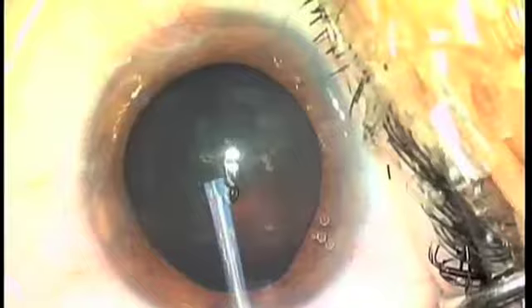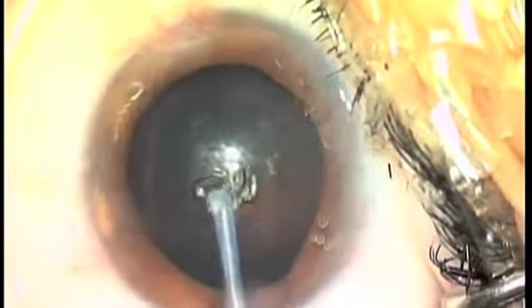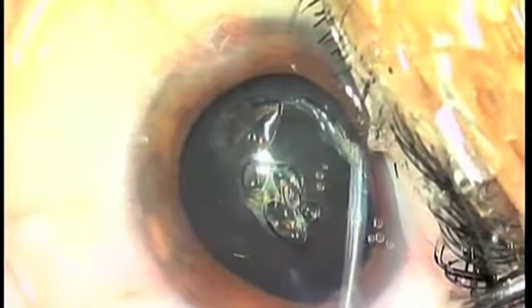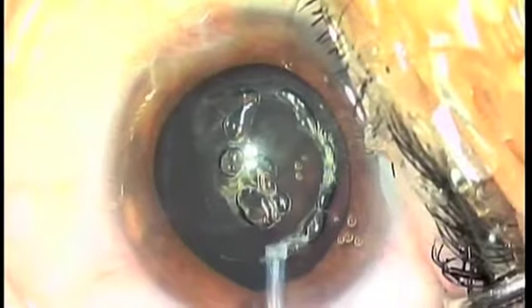This is easy. Here we're performing a quick, simple, and absolutely comfortable anterior capsulotomy.